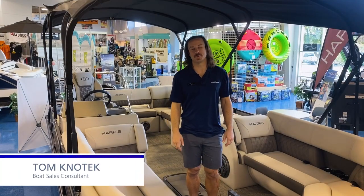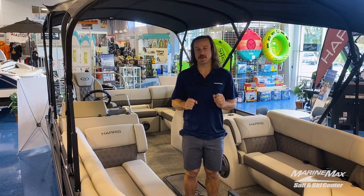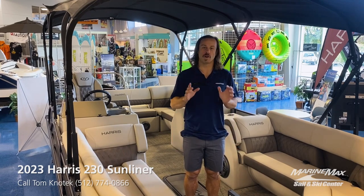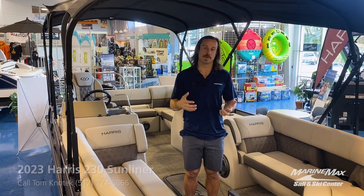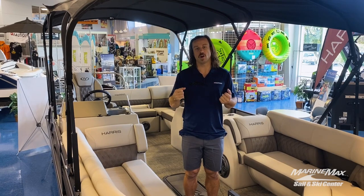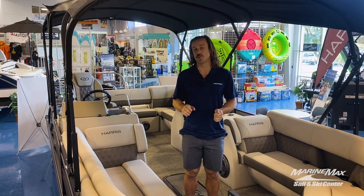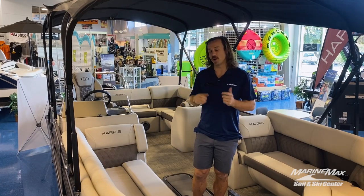Hey there, it's Tom with MarineMax Sail and Ski. Thanks for tuning in. Today I'm going to take y'all through a brand new 2023 Harris 230 Sunliner. But before I do that, I want to let y'all know we have a lot of inventory coming in right now. This is proving to be the best time to come in, get a boat, and have a selection. So without further ado, I'm going to take you through my five favorite features on this beautiful new Harris boat.